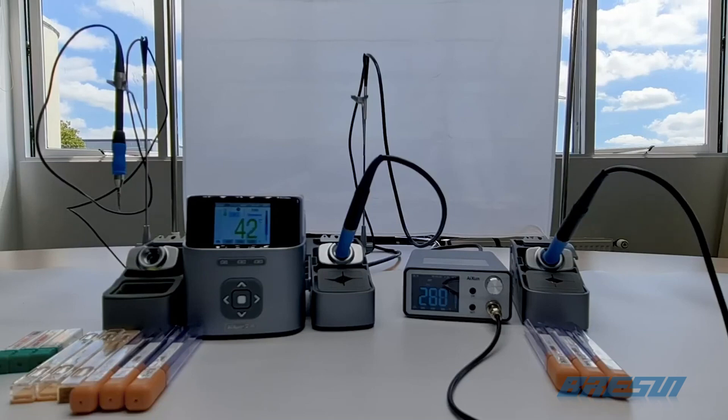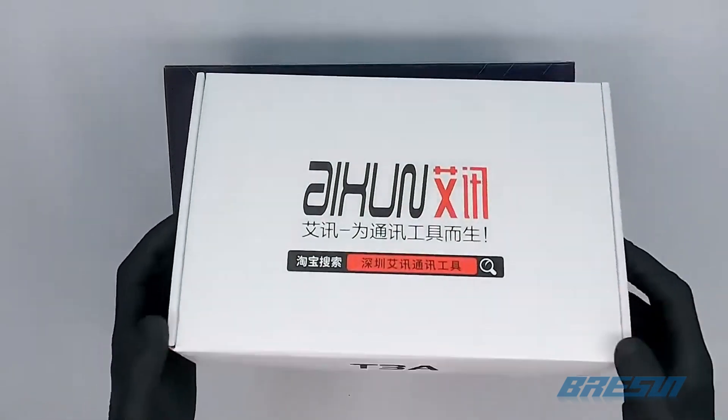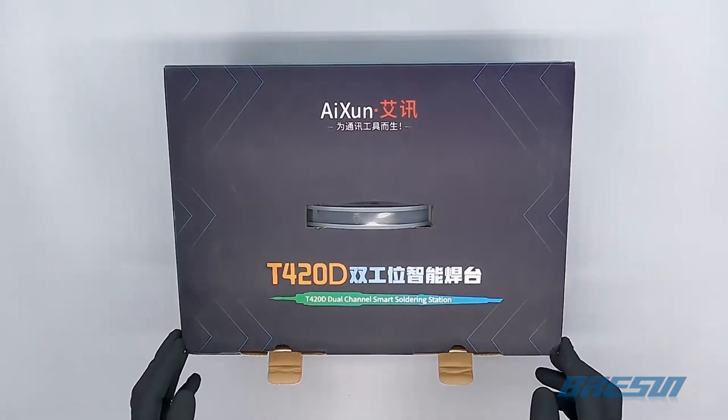Hi everyone. Today we have a product comparison review of the JC Eichsen T420D and the small JC Eichsen T3A. We are comparing these two products against each other and show you which one might be better for you.